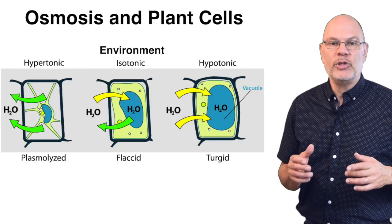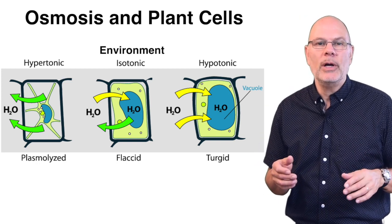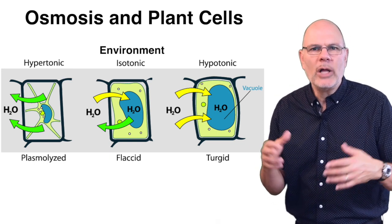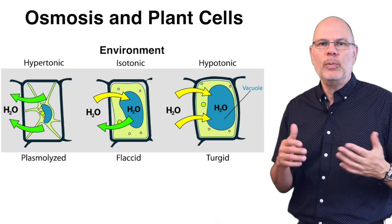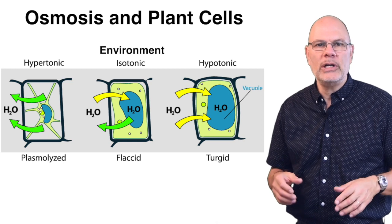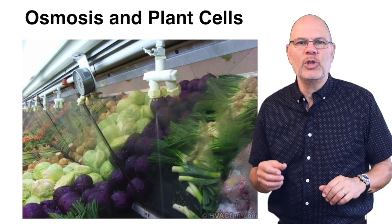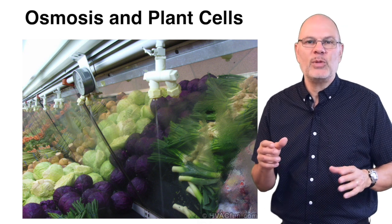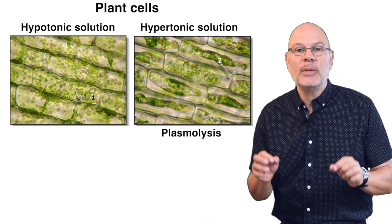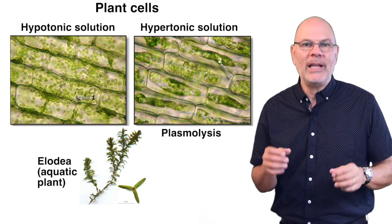In plant cells, which have a cell wall, the outcomes are different. The best environment for a plant cell is a hypotonic one — water flows into the hypertonic cells, which expand, but they don't burst because the cell wall acts as a pressure vessel. Plant tissue will be full and firm when plant cells are hypertonic to the water flowing through the plant. That's why we water our house plants and why grocery stores mist their vegetables — it keeps the veggies crispy. This pressure is called turgor pressure. In an isotonic environment, turgor pressure drops and plants start to wilt. In a hypertonic environment, wilting continues, water leaves the cells, and the membrane peels away from the wall — a condition called plasmolysis, easily observed in the aquatic plant elodea.